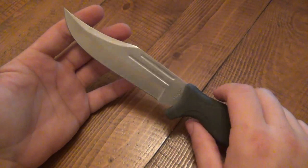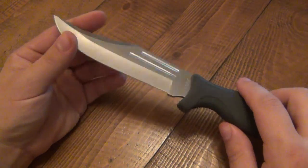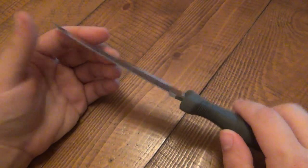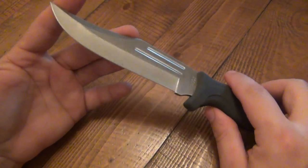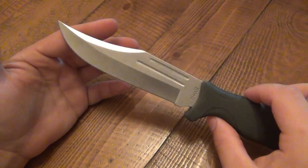With its factory edge, I did test this and about 20 minutes into my testing I had to resharpen it — it got completely dull on me. But that's 20 minutes of continuous use on some cardboard and a little bit of paper. So again, nothing really out of this world as far as performance.